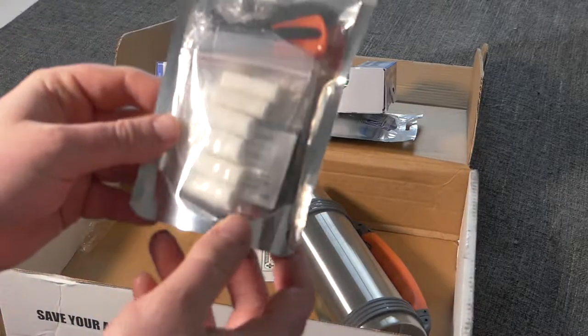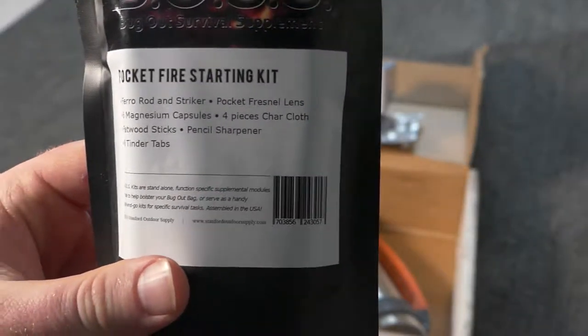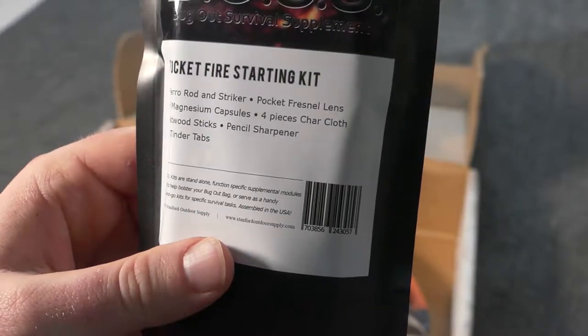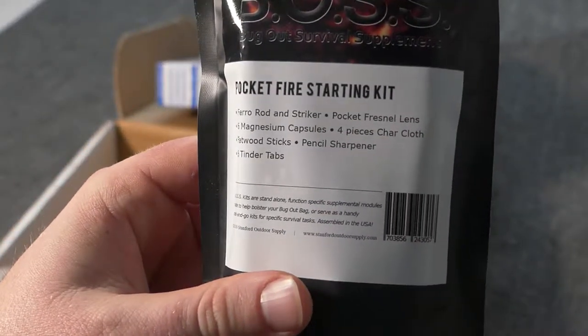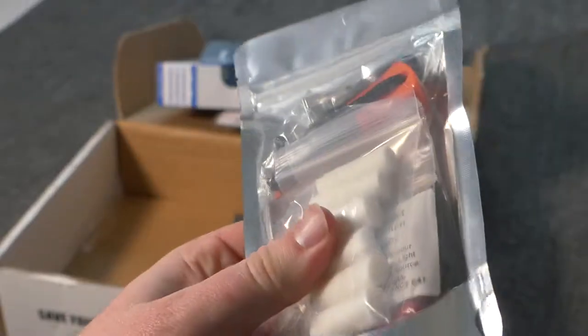Right off the bat you get a magnesium fire starter kit. It comes with a ferro rod striker, pocket Fresnel lens, six magnesium capsules, four pieces of char cloth, fatwood sticks, pencil sharpener, and six tinder tabs. Nice little fire starting kit for camping — kind of a cool little item.